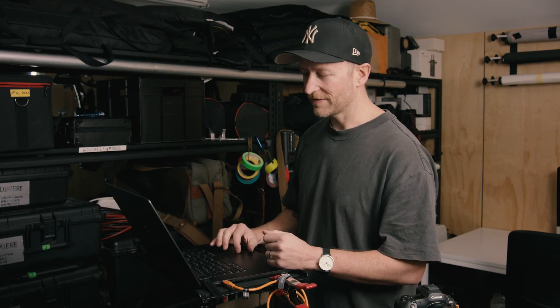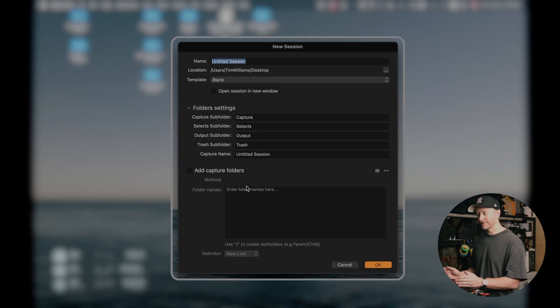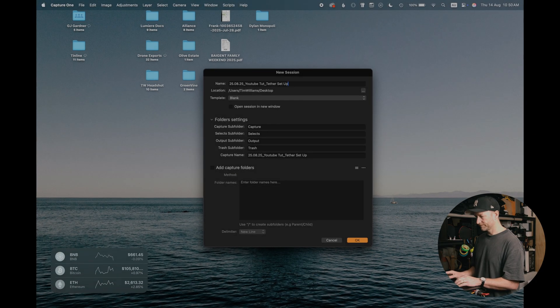The software solution that we use on set is Capture One. It is by far the most robust piece of tethering software out there, and if you're not using it for tethering, I highly recommend it. As we open up Capture One, depending on your workflows, we usually just start with a new session and title it with the date first — year, then month and day, followed by the project name. This is what we do with all our naming conventions. This is just a quick overview of how we set things up, not an in-depth Capture One tutorial.